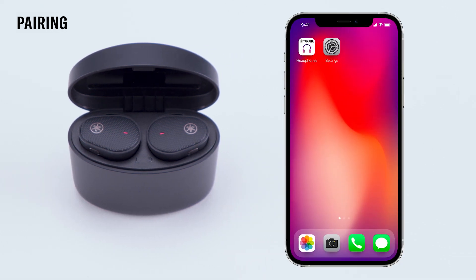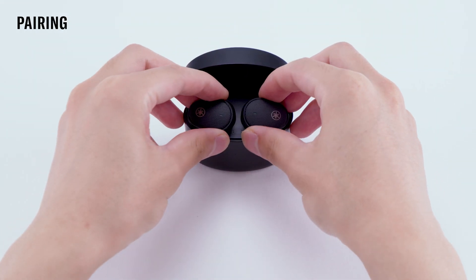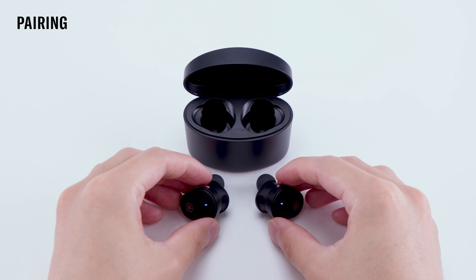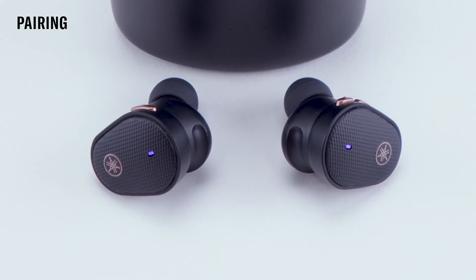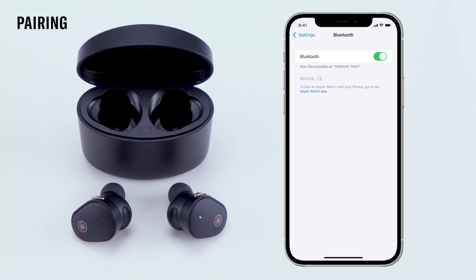Before you start, be sure to have your Bluetooth-enabled device nearby. Next, remove the left and right earbud from the charging case. The LED on the left and right earbuds will glow purple, indicating the two earbuds are automatically connected with each other. Next, the LED on the earbud will start to flash red and blue, indicating the earbuds are ready to enter into Bluetooth pairing mode. Now go to your device, navigate to its Bluetooth settings menu, find Yamaha TW E5B in the list of devices, and select it.